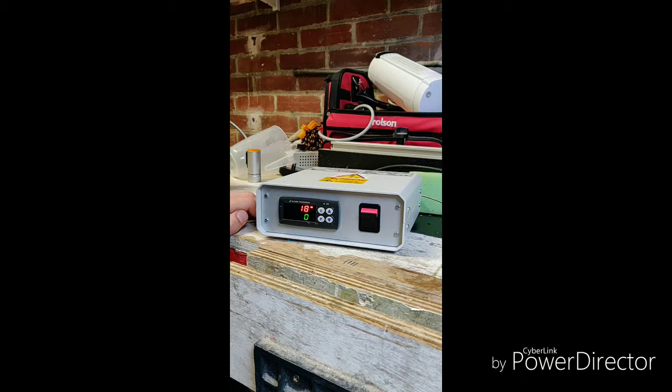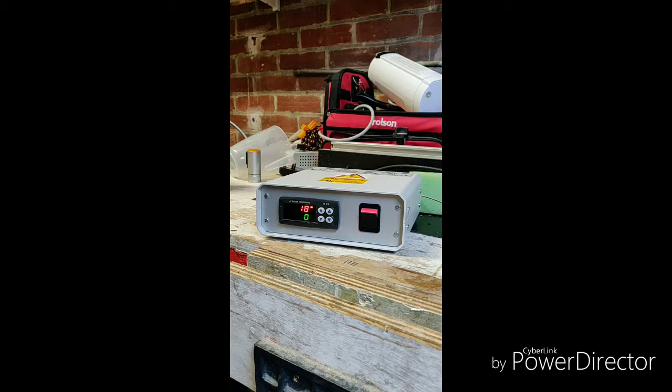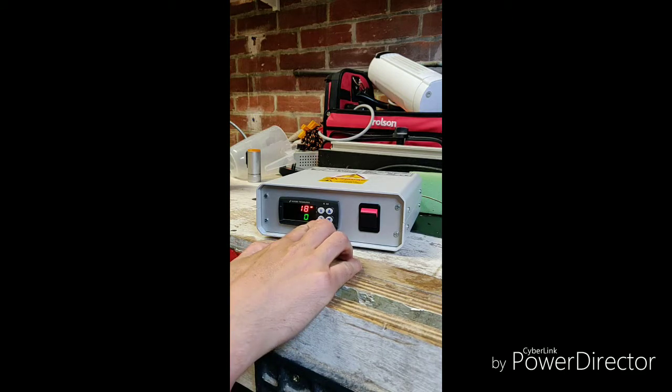It is now reading 18 degrees. You might be able to hear it — my element has just flicked on. This little highlight light here is showing that it's now attempting to heat, which is weird because I've got the set point at zero and the current temperature is 18. I don't want that, so I'm going to change the set point to 25.